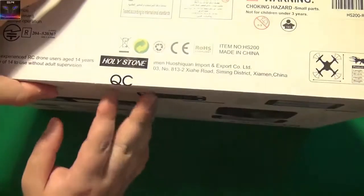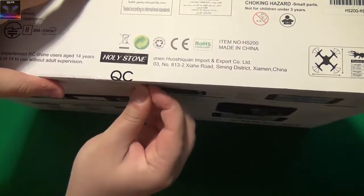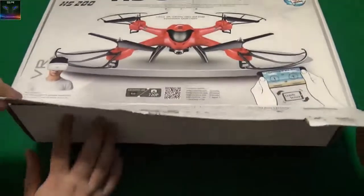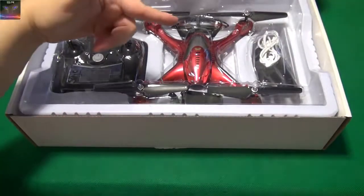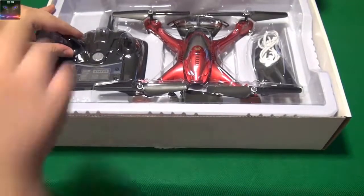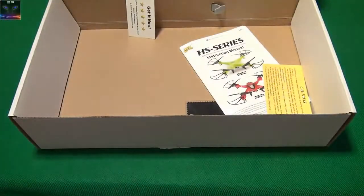I bet there are some evil stickers in here. The box is a bit big, but I'm not going to widen the camera angle because I'm going to get rid of the box really soon. And the box will open — open Sesame — a red one. Oh, this is a nice red. I like this red. Let's get this out of the box, shall we? It opens like this. What else do we have? So here's the drone.